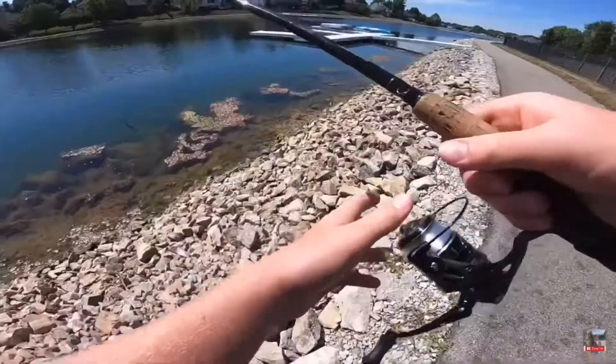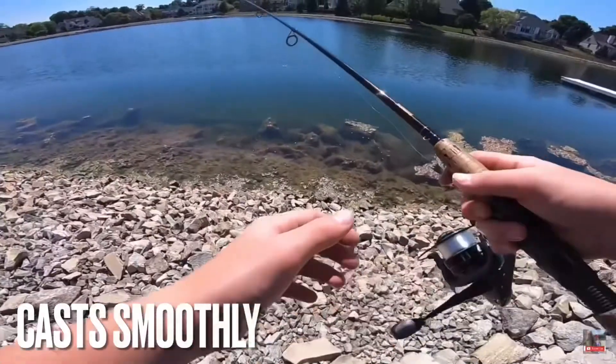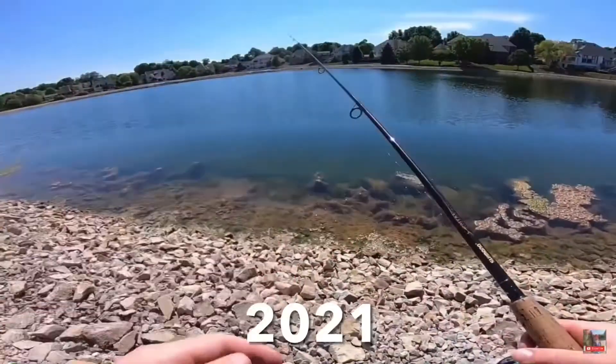We've gone over the looks, the sound demo, and the mechanics. Now I'm going to show you a clip from last year of me out on the water with this reel. I'm just seeing these fish all over folks.